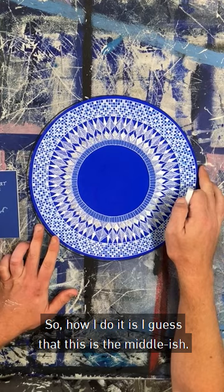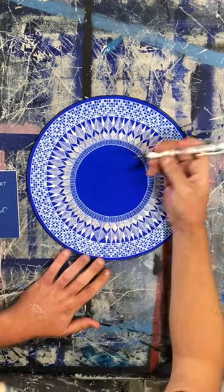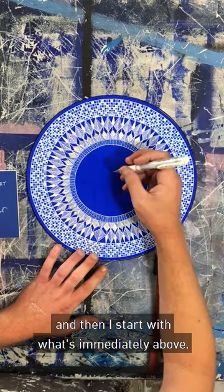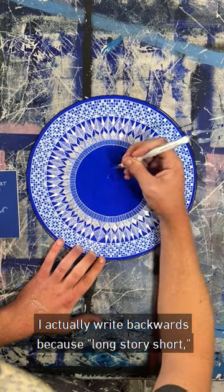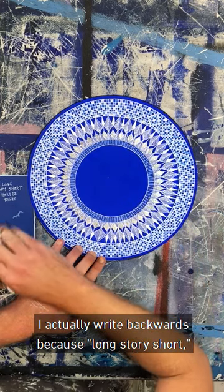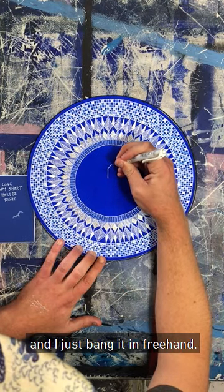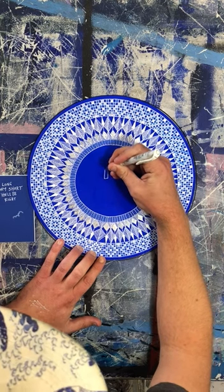So how I do it is I guess that this is the middle-ish. Put a real faint dot, and then I start with what's immediately above. I actually write backwards, because 'long story short' has five letters on each side. And I just bang it in, freehand. Now switch to the timelapse.